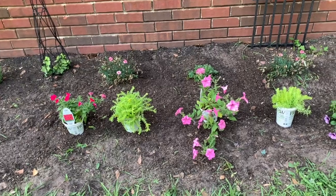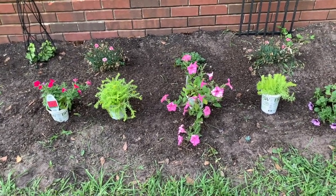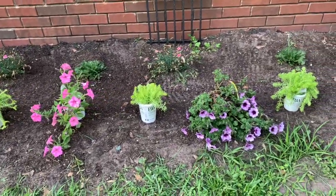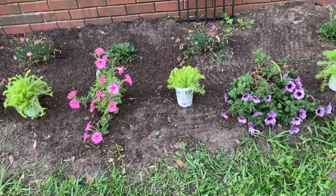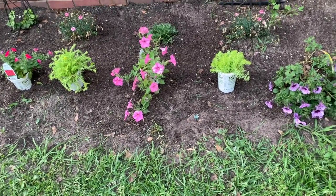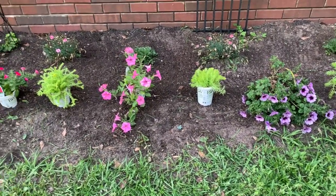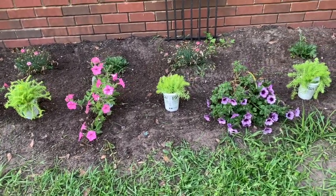My husband decided to weed eat some areas and put grass in my flower bed, but I think I have it spaced right. The Lemon Coral Sedum max spacing was about 12 inches, but the Supertunia series were about 12 to 18 inches apart. I do want them to be full, but I don't want them to compete, so I am going to get these planted up.